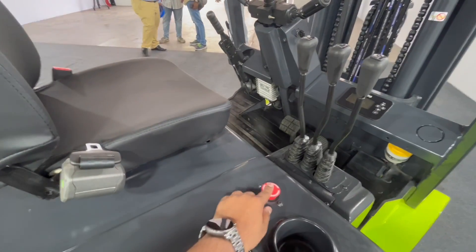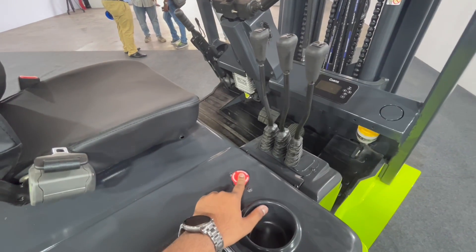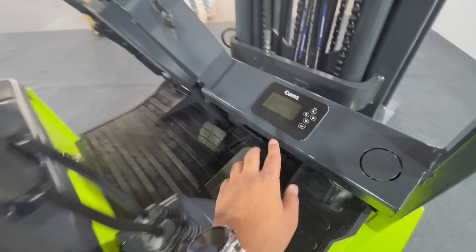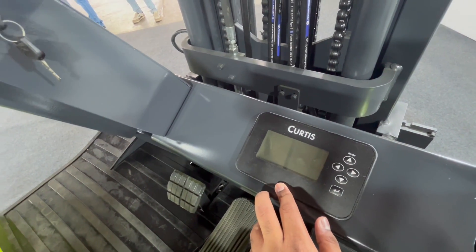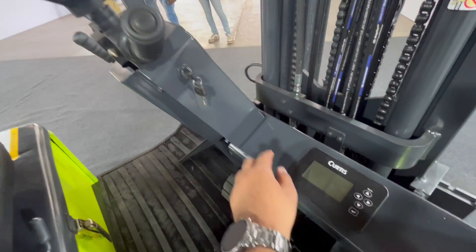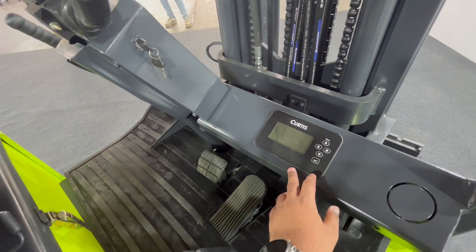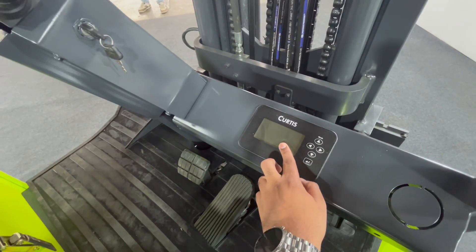The first red button is the kill switch. The second — because it is an EV — we have an accelerator and a brake. This is the speedometer. Over here you can get all the indications and this is where we plug in the keys. When it is on, you can see the neutral as well as the speed that we are on.